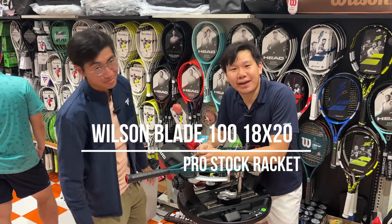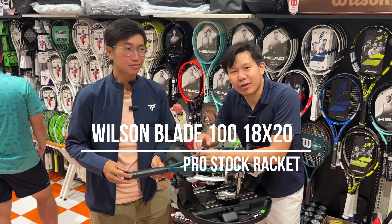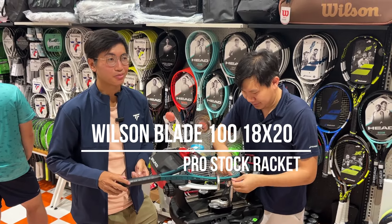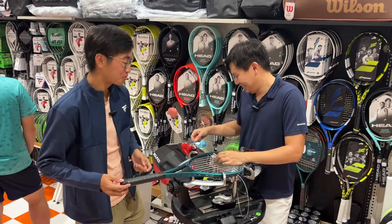Hey, what's up guys, and welcome back to Tannish. Today I'm with Brander. I'm back and I haven't slept the whole night — but the whole day and night. But tennis comes first.